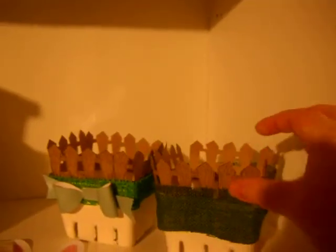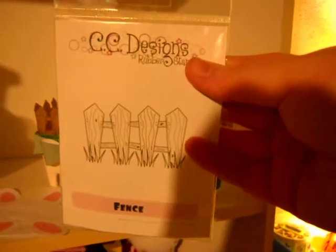Basically, it's just one of the strawberry containers — the baskets. And then I took a stamp set from CC Designs, the fence stamp, and I cut it out, and then I hot glued them onto the inside so they're poking out.